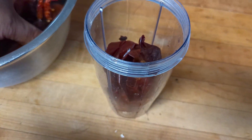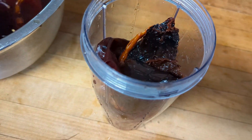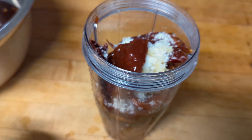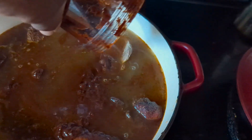These chilies are hydrated, so we're going to blend those up — the chilies, some of the chili water, some garlic and salt. What the hell, let's throw in a chipotle and some adobo too.